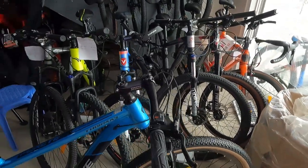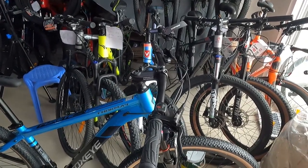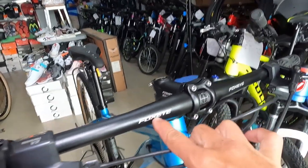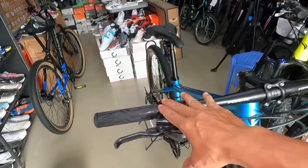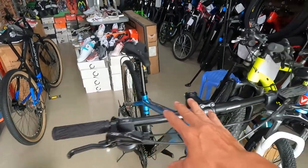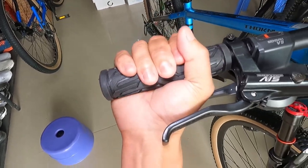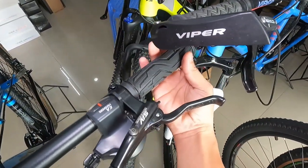At ang ganda ng handlebar nya — may box sweep sya, made of bakal na may tatak na Foxeye. 730mm ang haba — mahaba na sya guys, talaga promise. At ang grip natin ay goma, sa kabila ay goma pa rin.